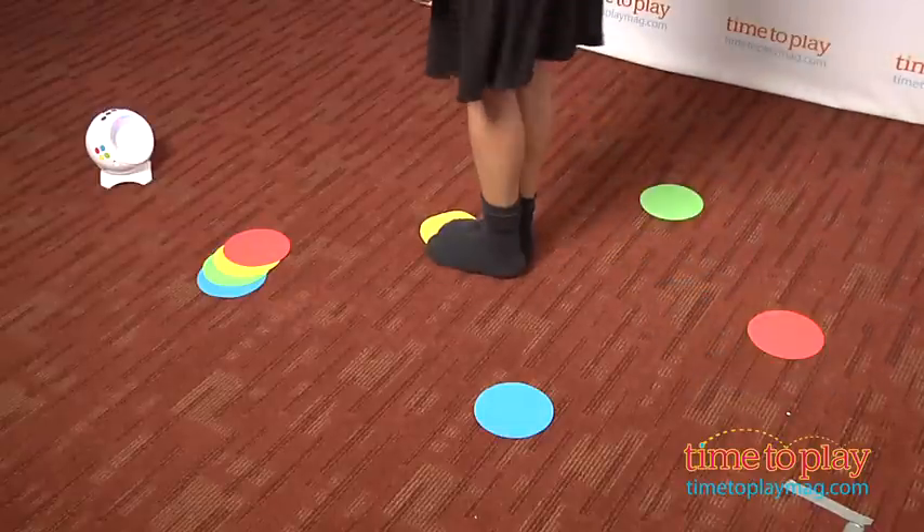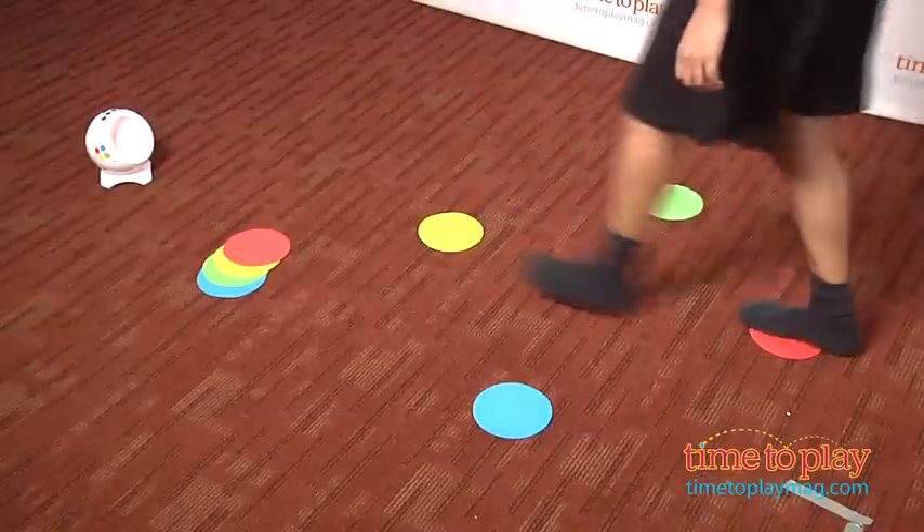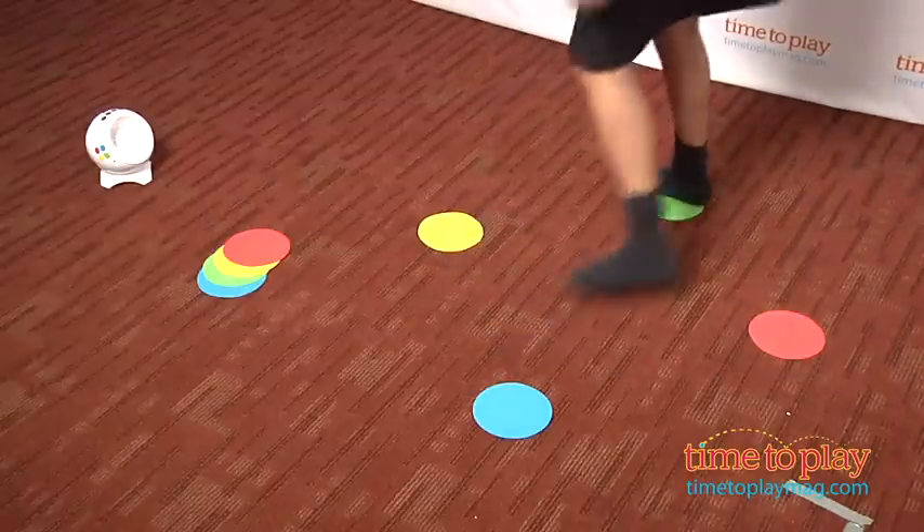Sounds simple, right? No. It's hard to see the lights unless you're dancing in the dark, but then you can't see the spots on the floor. And there are no cues for the arms or the whipping of the hair like the promo materials hint toward.